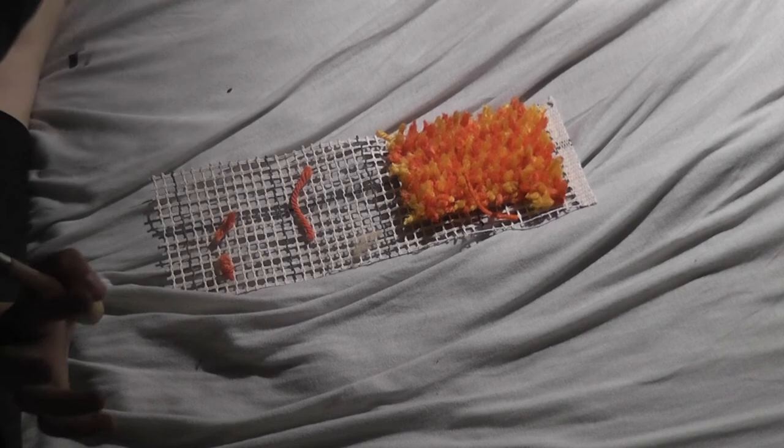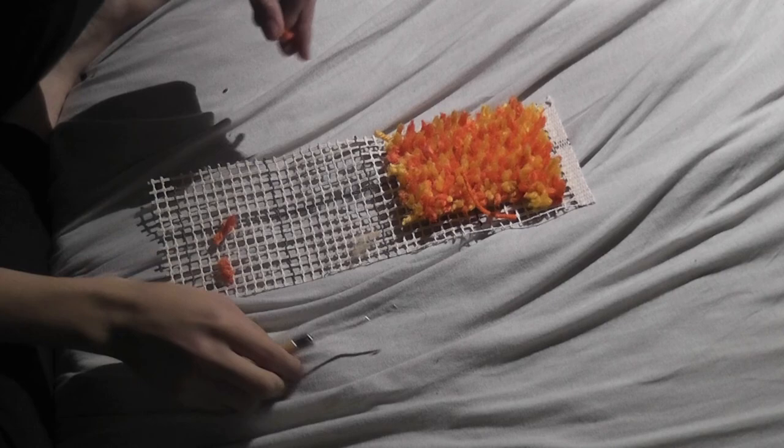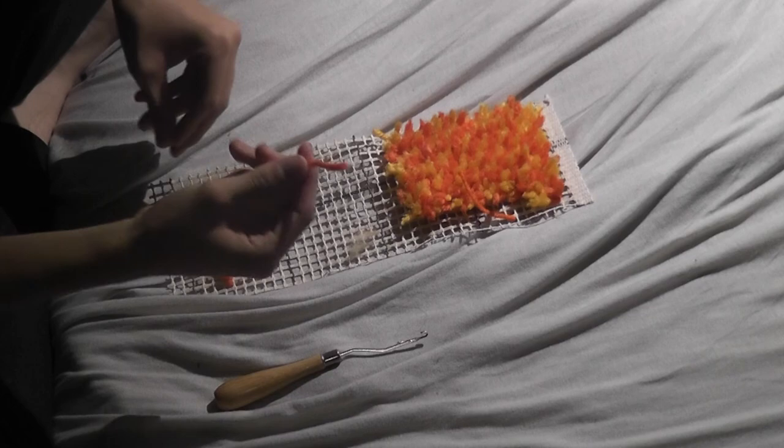This is it. So here we got the materials I showed earlier — we got the canvas, the yarn, and the tool.